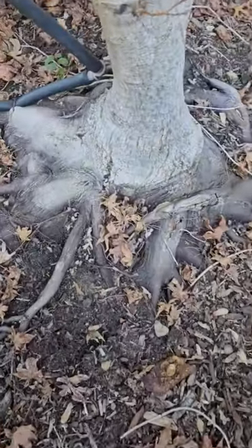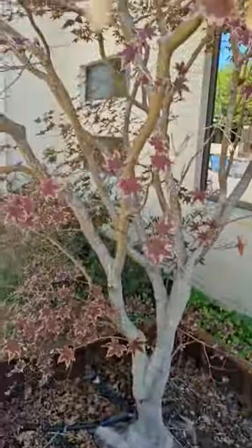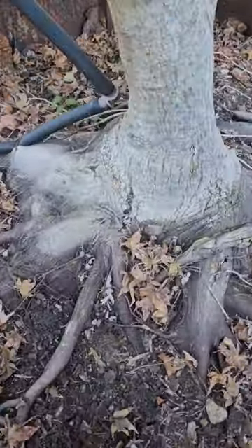Hey everybody, David with Chorby again. I just wanted to show you something real quick to keep an eye out on in your landscapes. You can see here we have a very beautiful Japanese maple tree. It's really pretty — I love these trees. They've got a lot of great color, really nice to look at.